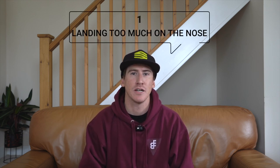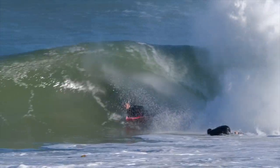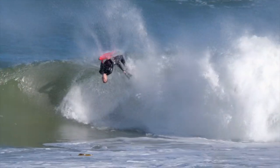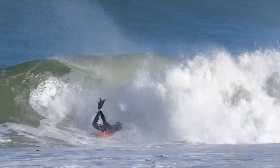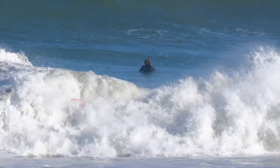There are three main mistakes that happen when trying to land ARSs and backflips. The first is landing too much on the nose. This is because too much of your weight is on the front of the board, and this happens because when you start the backflip, you're pulling yourself up and putting quite a lot more weight on the front of the board in order to start the rotation.